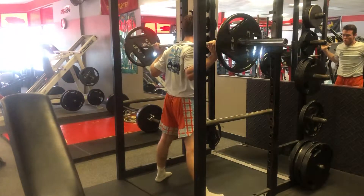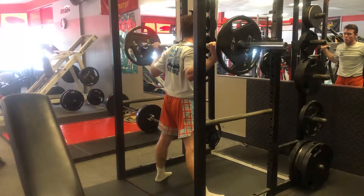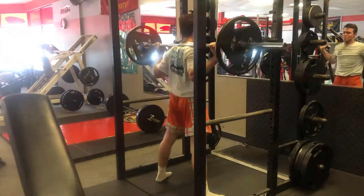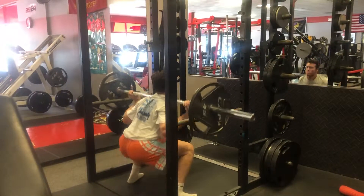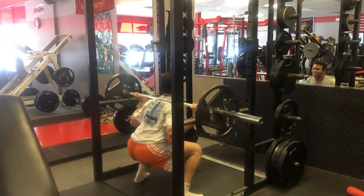Good job. Get that head up, exhale coming up. Good. Pop those hips forward. Working on power, working on the glutes. Pro Fitness 24, fire tower.